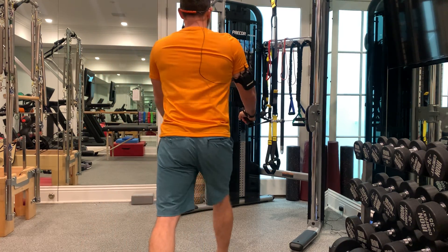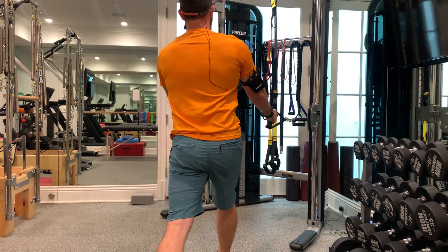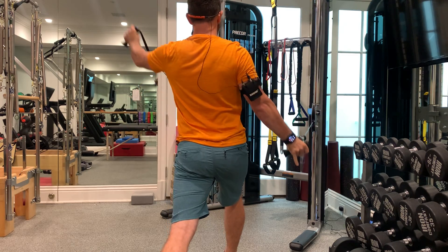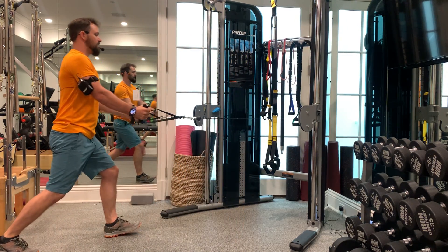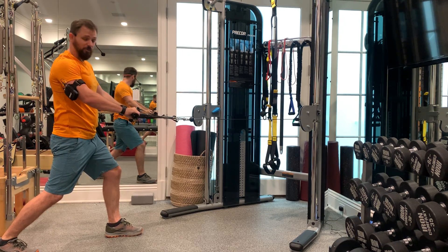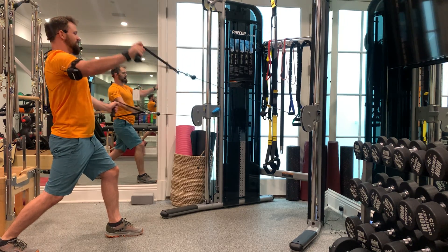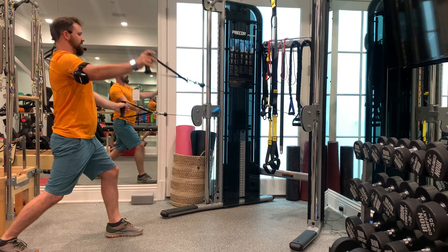You're also not gonna let your spine twist side to side doing these. You're staying up tall, squared, so nothing's really moving except for your arms. Your lunge stays solid, your spine stays solid, your shoulders stay solid, and your feet are gonna stay in place. I'm only giving you different views from different points here, but you stay in one locked position while your arms reverse pull in these diagonals.